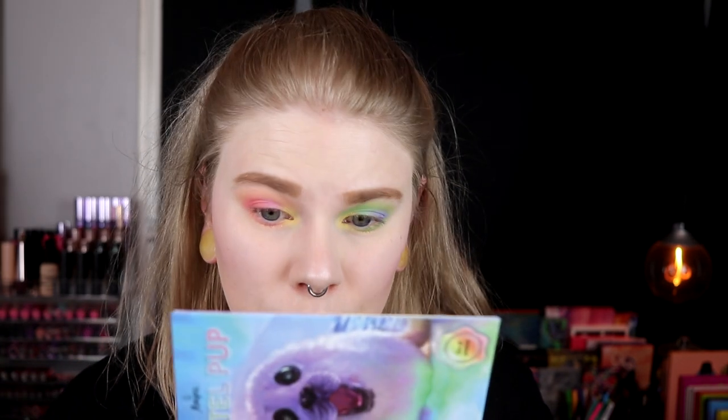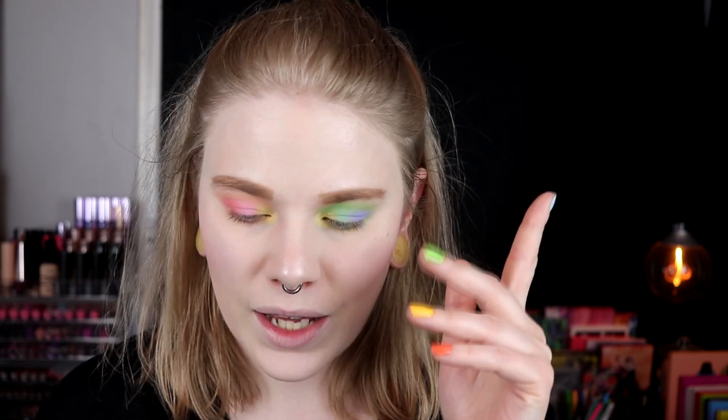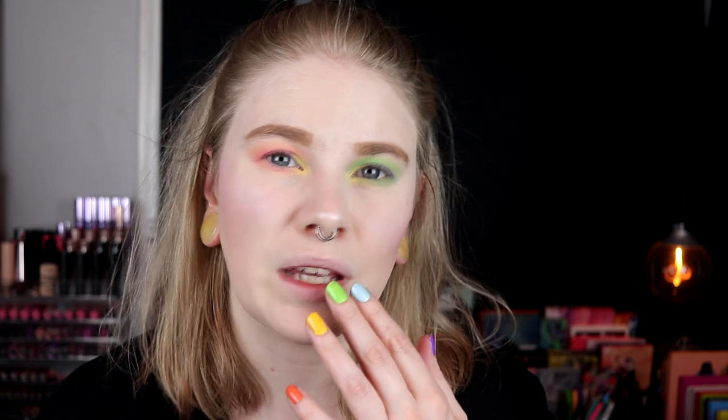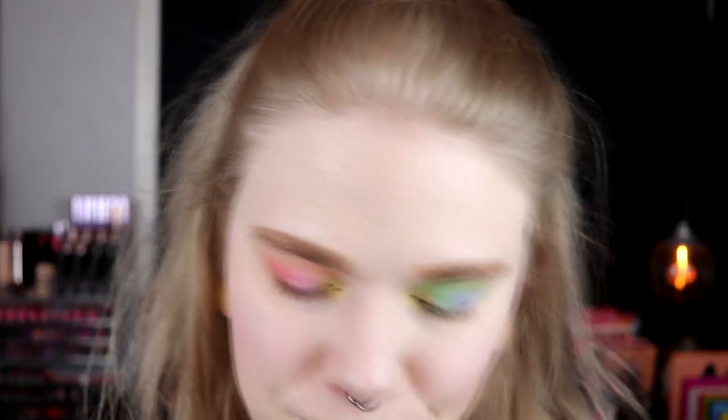I knew I wanted to do two different eyes pretty early on when I got this palette. The big problem for me is I don't know what to do about my lips — and I still don't know. It still feels like I'm naked — I think it's because I don't have any mascara on. I'll take something in my waterline, the same on both eyes, put on mascara, and try to choose a lip. I'm thinking pink.